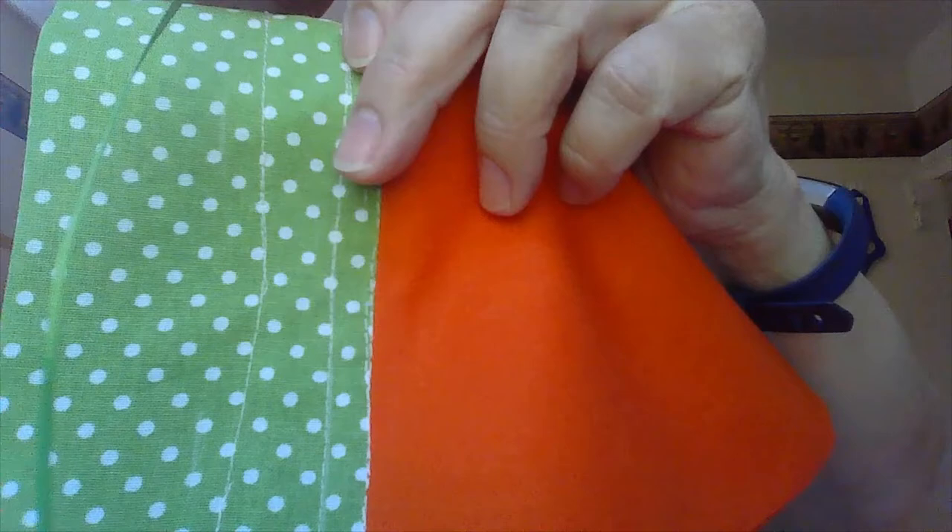I had a green polka dot ribbon that kind of matches my green polka dot fabric. You can still see I have my chalk mark. My stitching isn't all that great this morning — I was lazy and didn't want to take my quarter inch foot off.